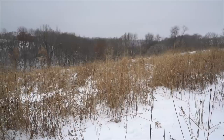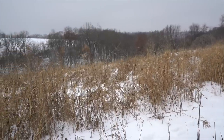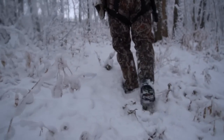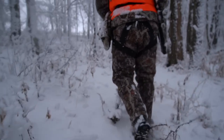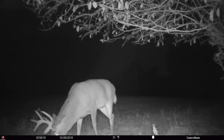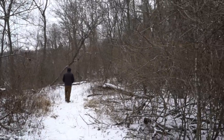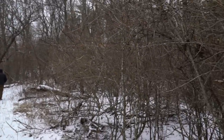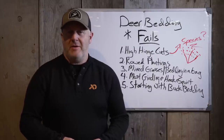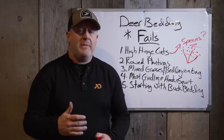Bottom line: we have a few hundred acres nearby that's all pheasants-forever-type mixes — various grasses, pollinators — but it all lays down in wintertime, so there's no cover. Thousands of pheasants put there all die. When there's no cover in November, December, January, February, March, the species die. It doesn't promote sustainable cover. If you can't even hold rabbits and pheasants in an area like that, you're certainly not going to hold deer there. Think about that.